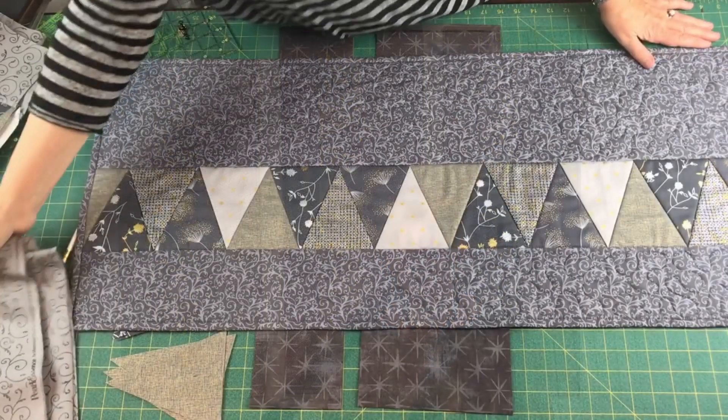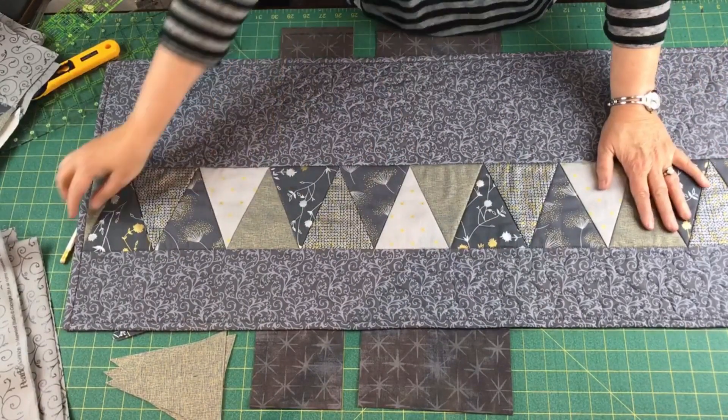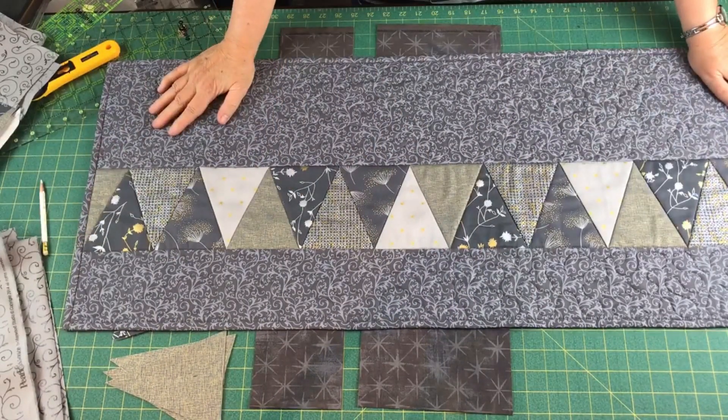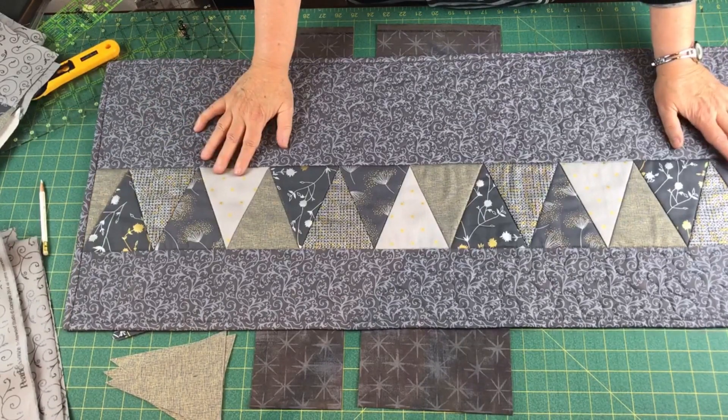These are all cotton fabrics. This is machine washable. I like to make table runners that you can use all the way through the holidays, and they are not specific to any holiday. Today I want to show you how to make this triangle table runner. I have done this in many different fabrics, but I like to do some festive kinds of fabrics over the holidays.